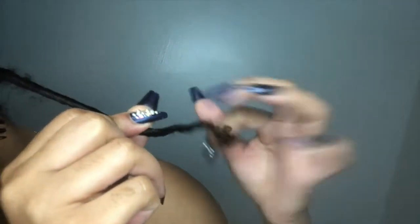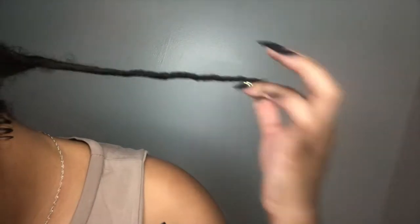After you have your twisting technique down, you can go ahead and start to create your bantu knots. I'm just going to zoom in a little bit closer so you guys can see.